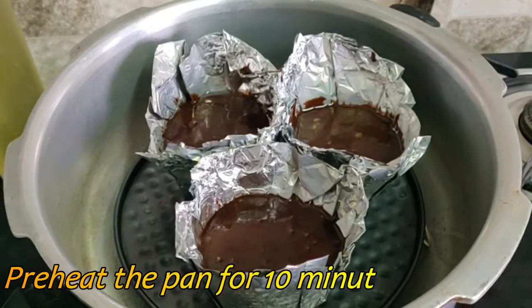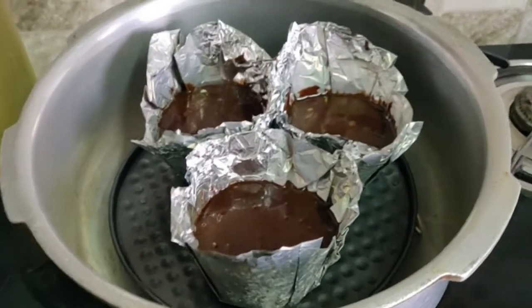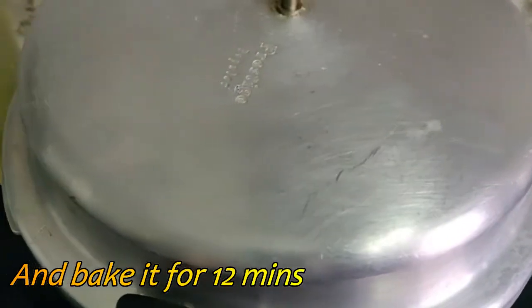Once you place the molds in a pan, heat for 10 minutes, then bake the molds in a pan for 12 minutes.